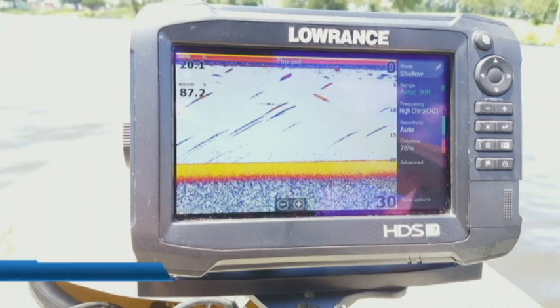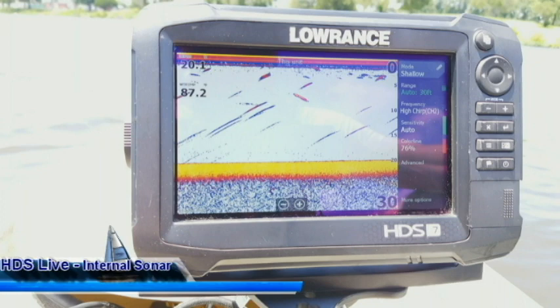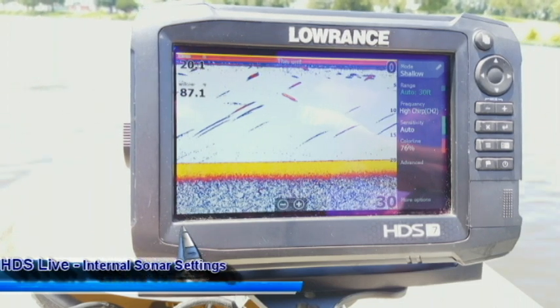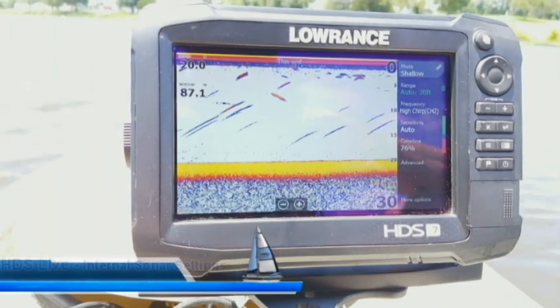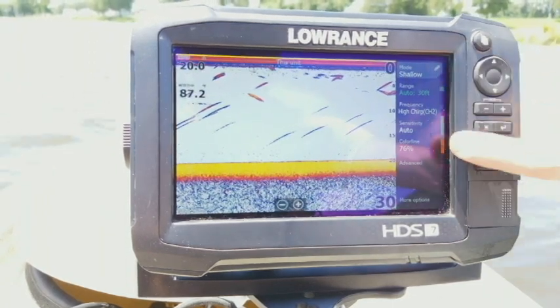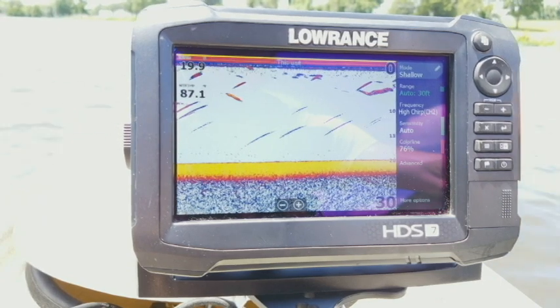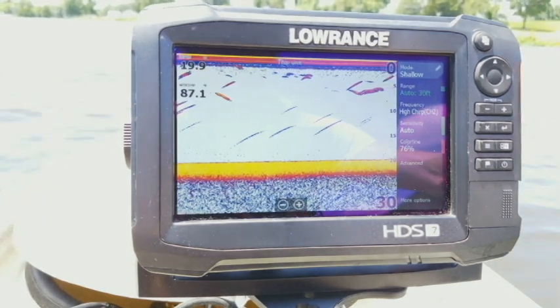Hey guys, welcome to another episode of Lowrance Training Academy. I am here with my HDS 7 Carbon and what I'm going to show you today is all of the internal sonar menus. Now I'm not talking about the sonar menus you get on the main screen — I'm talking about the ones that go inside your settings, so you can consider them sonar settings.